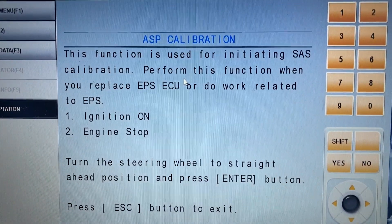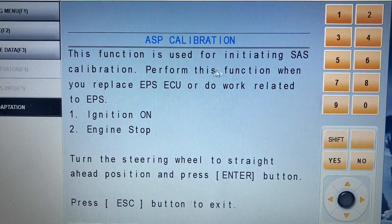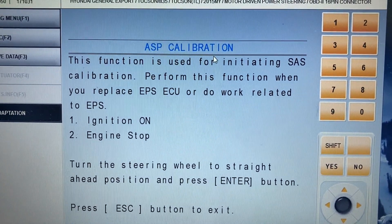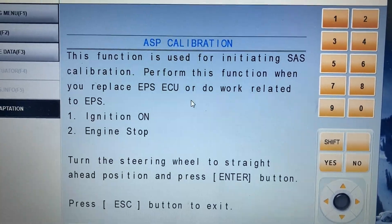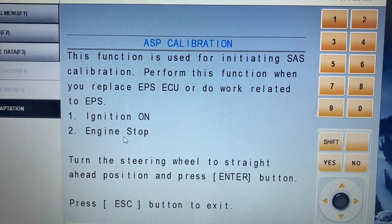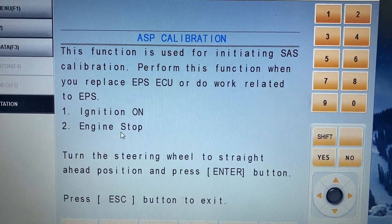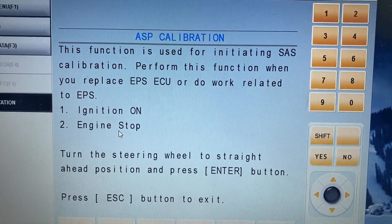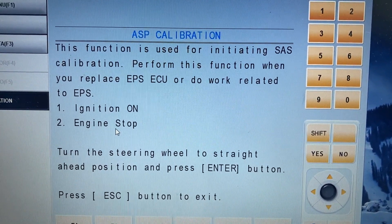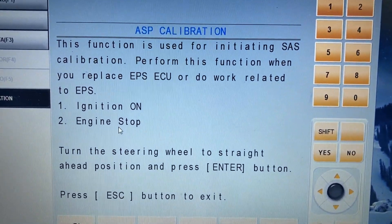If I open it, you can see this function is used for initializing steering angle sensor calibration, and at the top it's called ASP calibration. For doing this, we need to have the ignition on and engine stopped. Normally you need to do that if you replace the electric power steering unit or the whole assembly, or sometimes even after doing some work on the steering system or doing a wheel alignment.